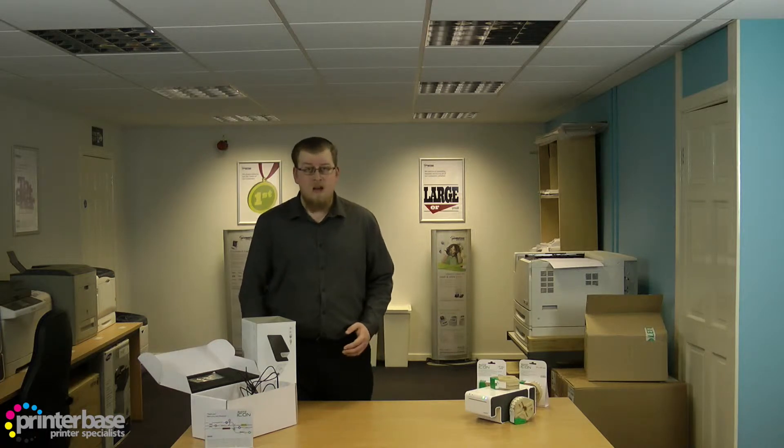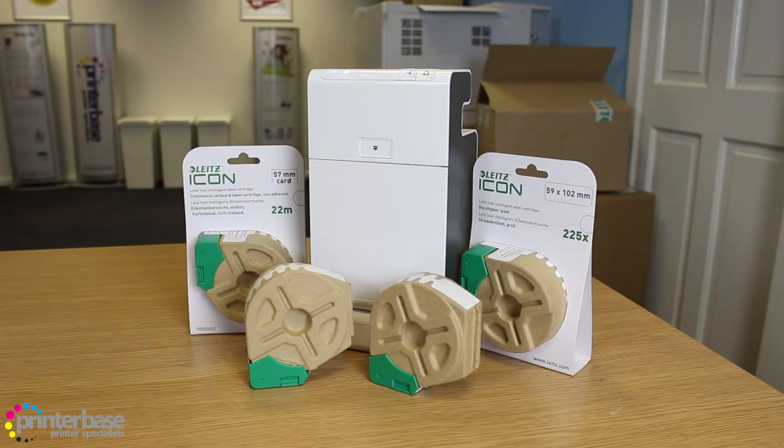Hello everyone, it's Ben from Printerbase and in this video we'll be taking a look at what's in the box with the Leitser Icon. The Icon is a versatile label printer from Leitser showing some of the best thermal printing and wireless technology available.